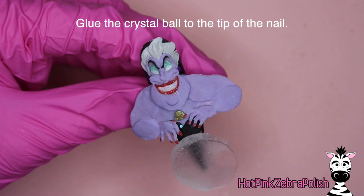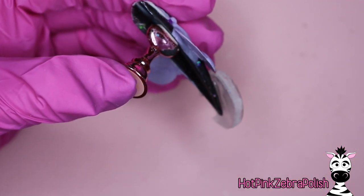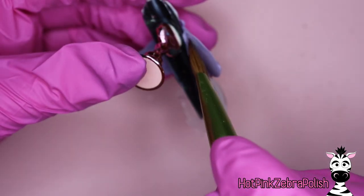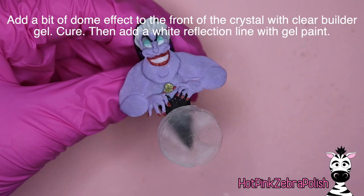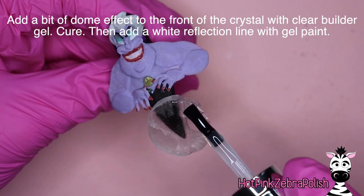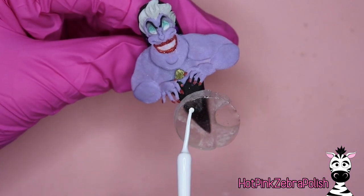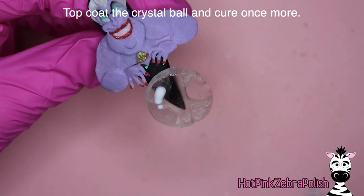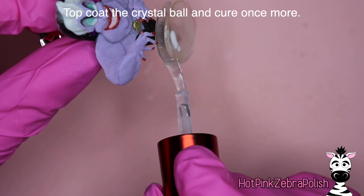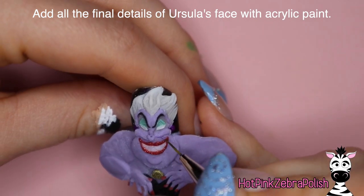Glue the crystal ball to the tip of the nail after it's all cured, with the circle that has the little finger gap towards the back. Secure it to the nail with some clear acrylic. Then I'm going to add some more clear acrylic behind her arms to give them a little more structure. Then I'm going to use some clear builder gel to create a slight dome effect to my crystal ball — apply a pretty thick layer flipped upside down, cure it, add a little white highlight, cure again, and finish with some gel top coat all the way around the sides and back.